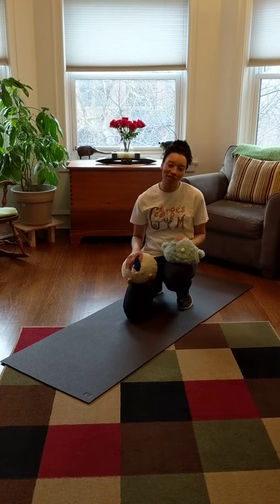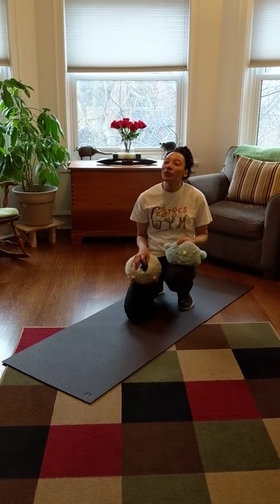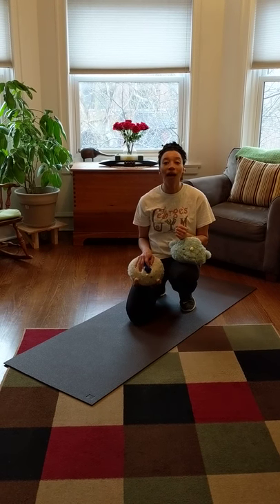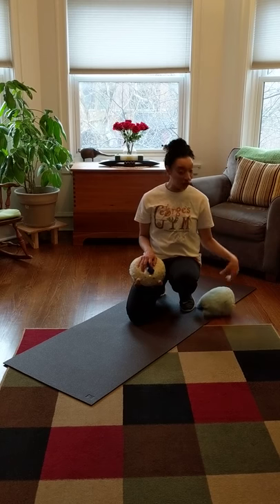Hi little friends, it's Miss Rachel again, here to show you some more fun things that you can do at home to keep those bodies strong and healthy.